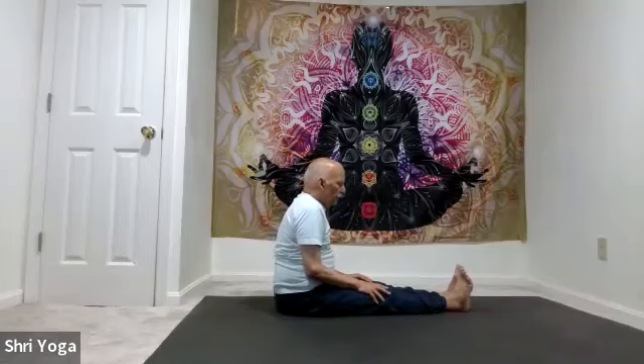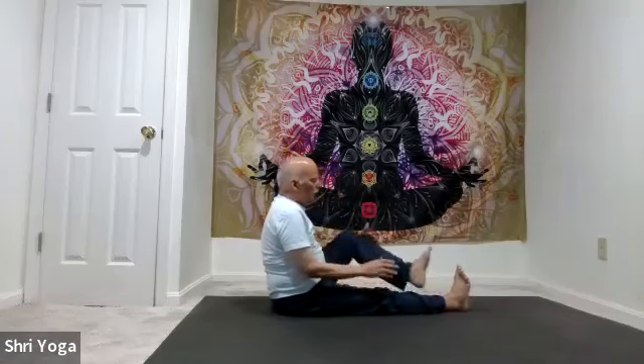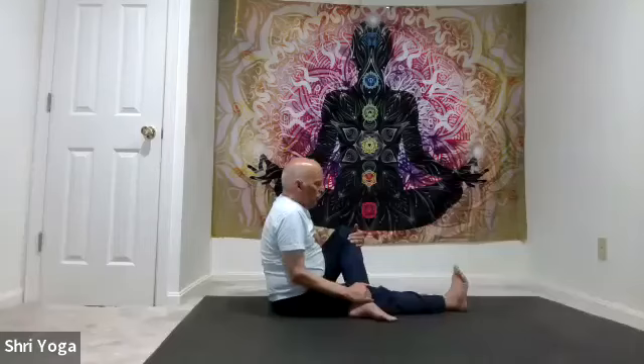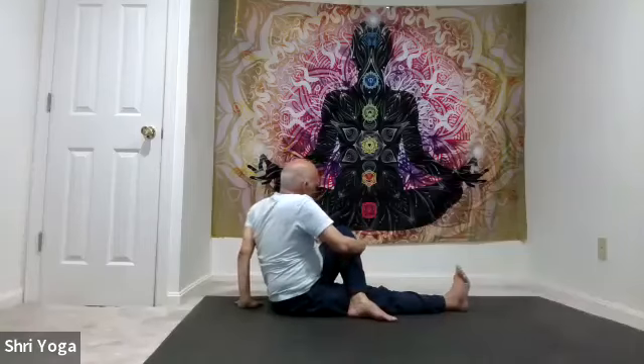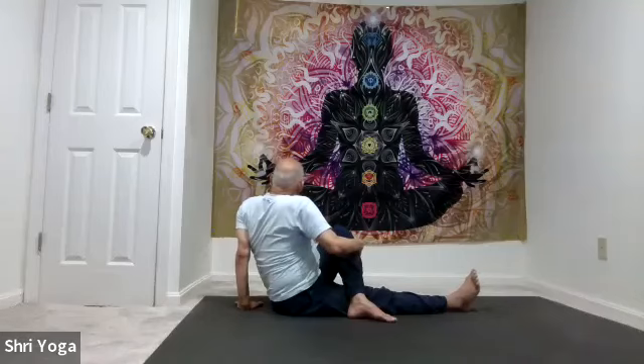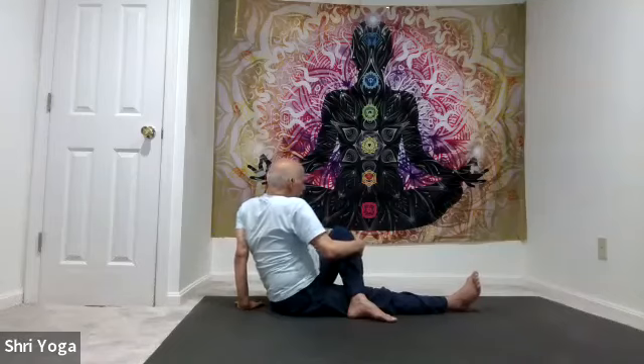Bring your attention to your left leg — bend it. Place the left foot outside the right leg. With the right hand, hold the left knee; left arm back for support. Slightly twist towards the left side. As you inhale, stretch the spine up; as you exhale, twist — try to look over your left shoulder. Again, inhale stretch the spine up, exhale twist. One more time: inhale stretch the spine up, exhale twist further back. And come back to center.